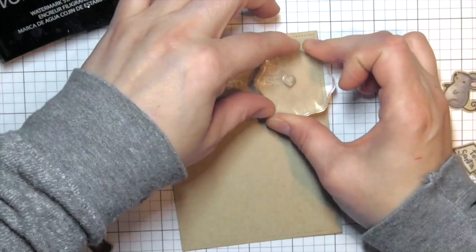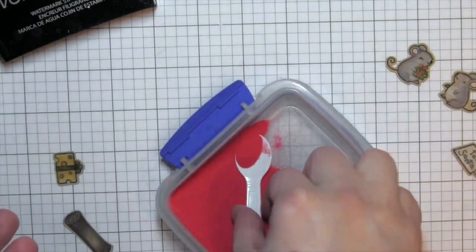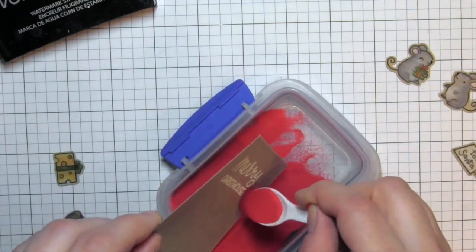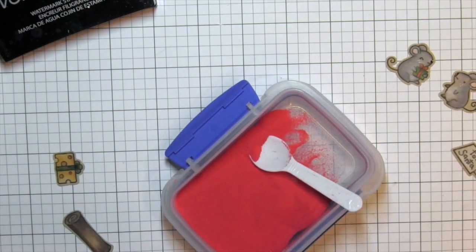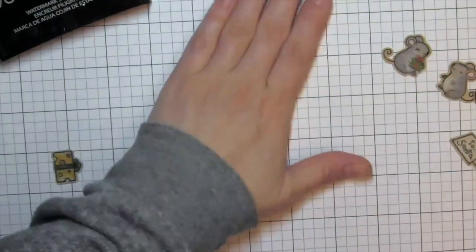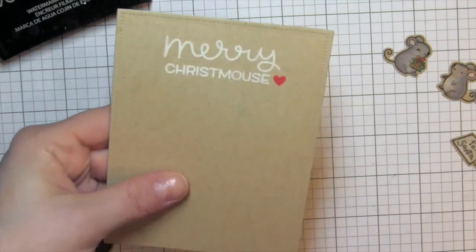She used an anti-static powder tool so that she didn't have a mess on her beautiful background. She has probably Hero Arts white embossing powder there — any kind of good bright white embossing powder works. And then she's going to — yep — a cute little red embossed heart! Oh, she's stepping it up here, just showing us up. Nicole, you're voted off the island — you're making us look bad!